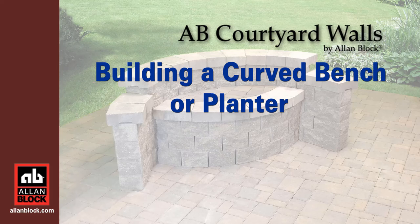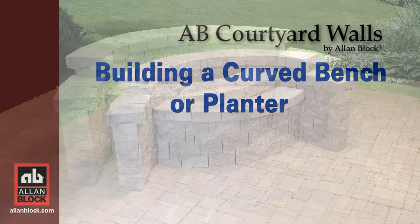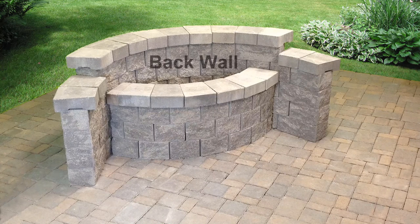This project is Building a Courtyard Curved Bench or Planter. It has a curved wall in the back with a shorter curved wall in the front.